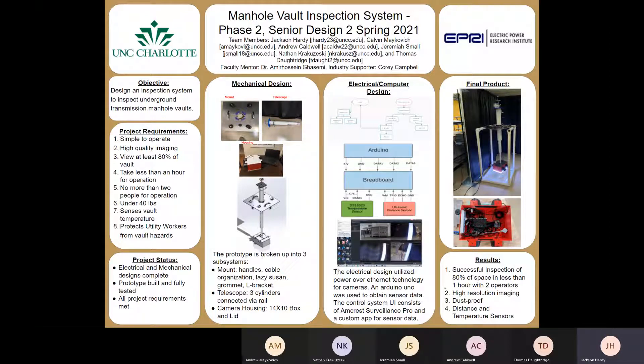The objective of this project was to design an inspection system to inspect underground transmission manhole vaults. The requirements were outlined as a simple to operate, high quality imaging system to view at least 80% of the vault, to take less than an hour for operation by two people, to sense vault temperature, and ultimately to protect utility workers from vault hazards. The current status of the project is complete.